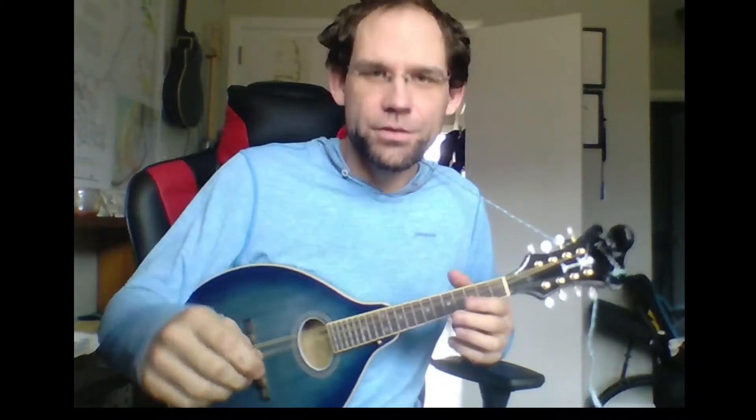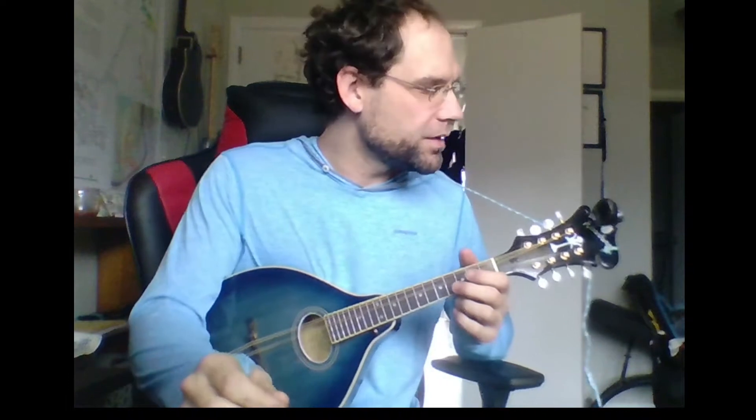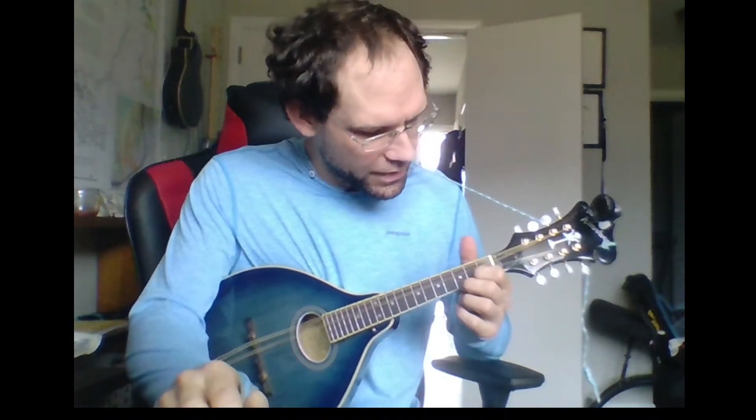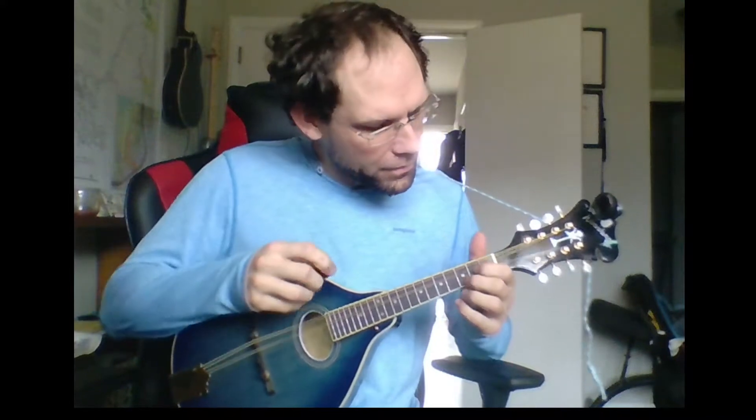I barely know what to do with this mandolin here. I've been picking around on it for a while now. One really neat thing I learned — I've been experimenting with open tunings and just getting out of the standard GDAE tuning.